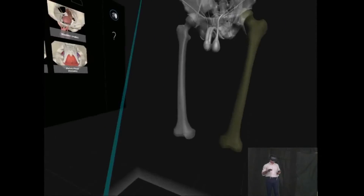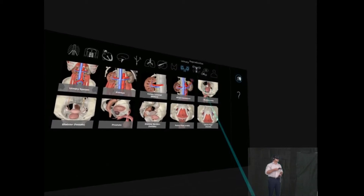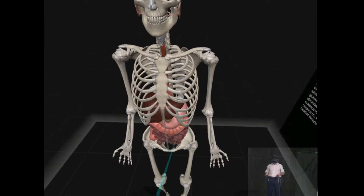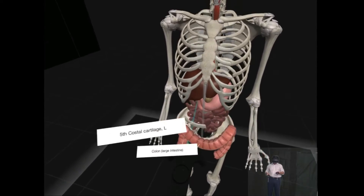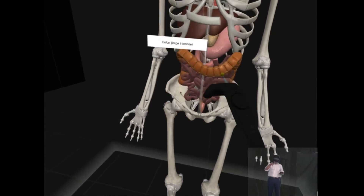Oh, the skeleton just went up. The problem is I haven't really got used to the controller that well. So let's give the gastrointestinal system a go and let's move this up. Oh, I accidentally pressed something. Let's move that back there.